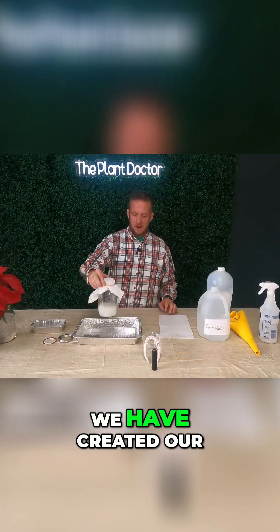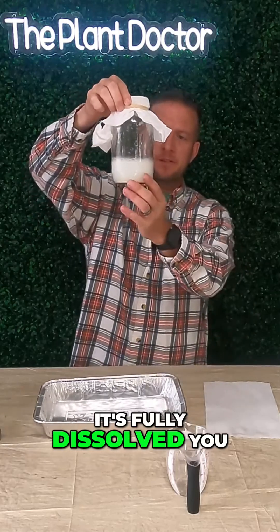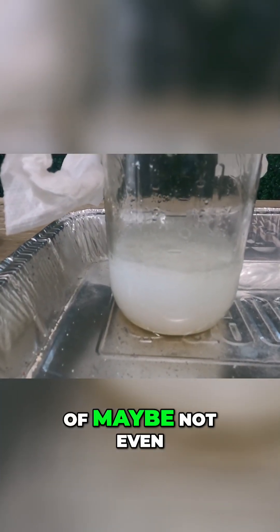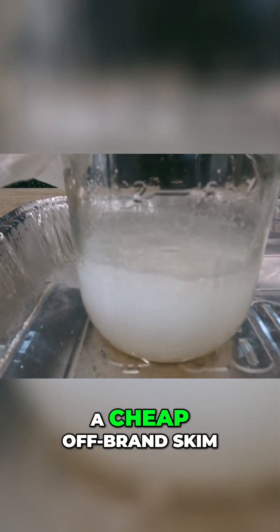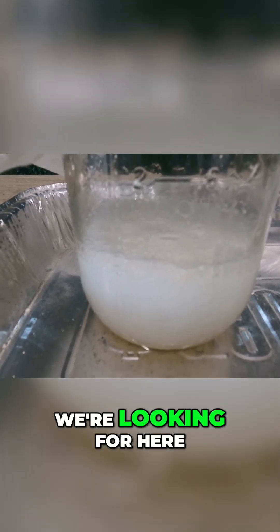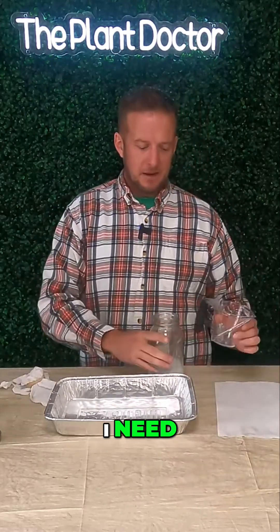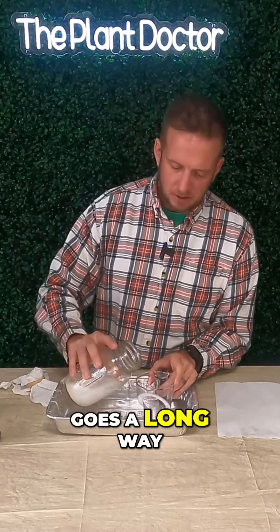It's been about a week since we created our solution and it's fully dissolved. You want your solution to look like the consistency of maybe not even milk — it's not even that thick, a very thin milk, maybe like a cheap off-brand skim milk. What we need to do is remove the paper towel and rubber band. I need just one ounce of this — that's all we need. A little bit goes a long way here.